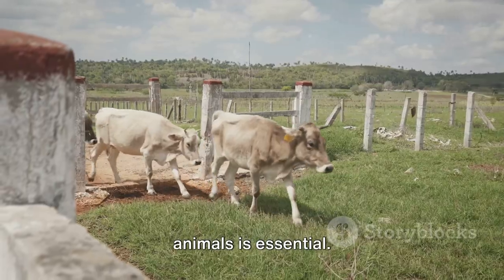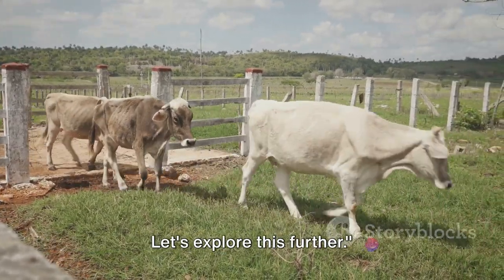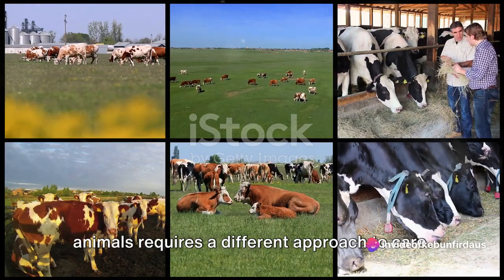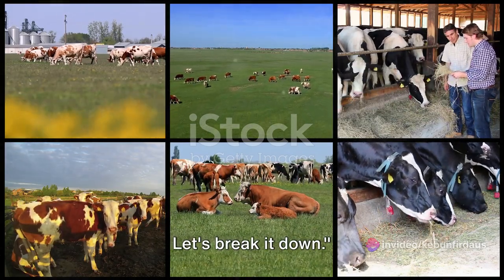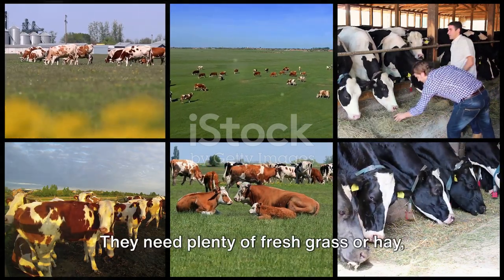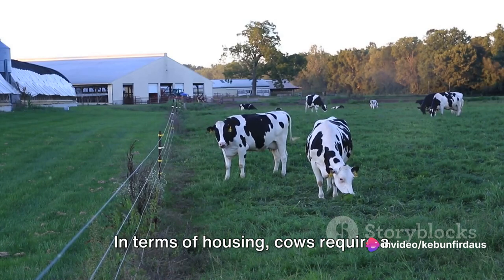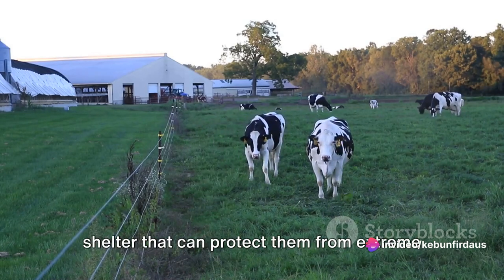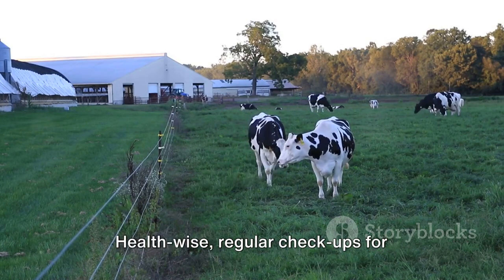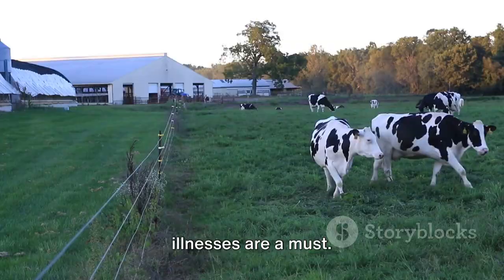Each type of animal has specific needs. Starting with cows, these gentle giants are grazers by nature. They need plenty of fresh grass or hay and a regular supply of clean water. In terms of housing, cows require a shelter that can protect them from extreme weather, but they also need ample space to roam. Health-wise, regular checkups for parasites, foot problems, and respiratory illnesses are a must.